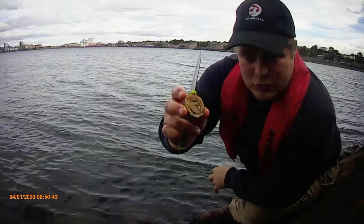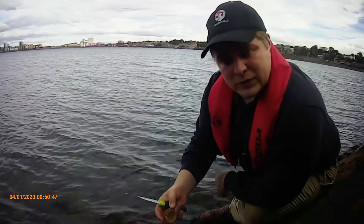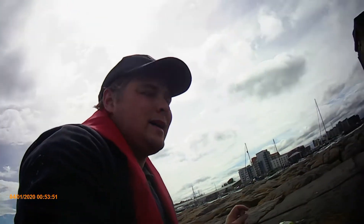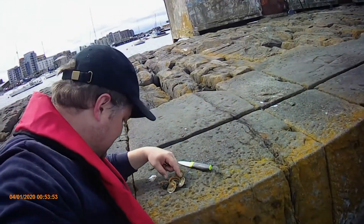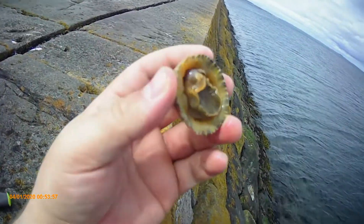So we have a limpet there and what we'll do is we'll just scrape out the insides — perfect to use on a baited feather. You can see in here, it's almost like a snail.